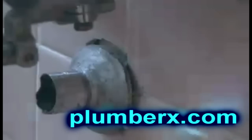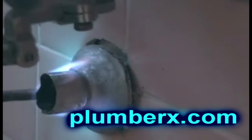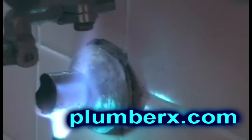Now that we've removed the P-trap, we're going to melt the existing lead off of the pipe and disconnect it from the wall so that we can reconnect a new piece of pipe.